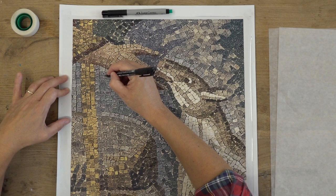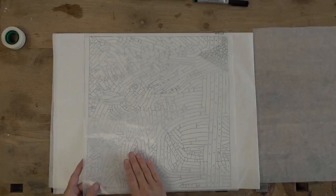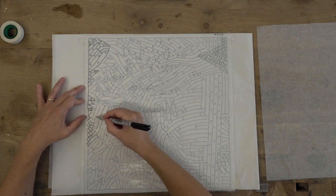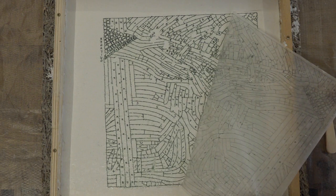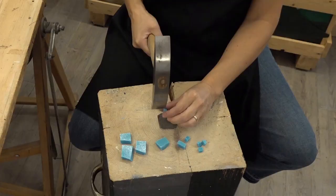We are going to trace the first drawing using glassine paper, following all the andamento — this will be our positive. Then we are going to flip it, put another piece of glassine paper on it, and trace again all the lines using a different pen with water-soluble ink. With this second drawing, which is very important for this technique, we are going to transfer the entire drawing onto our temporary base, which could be lime or clay.